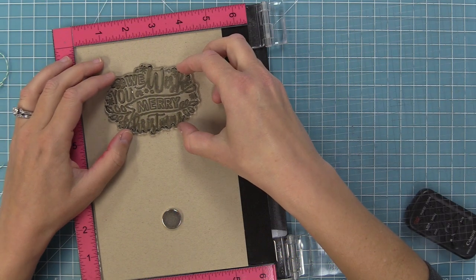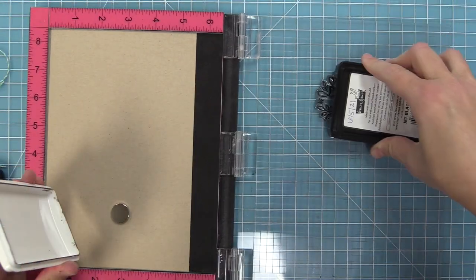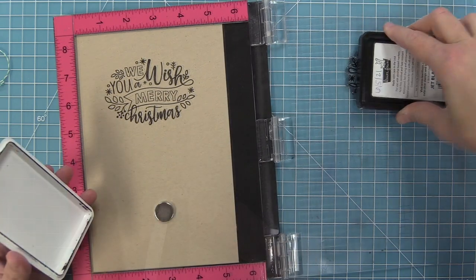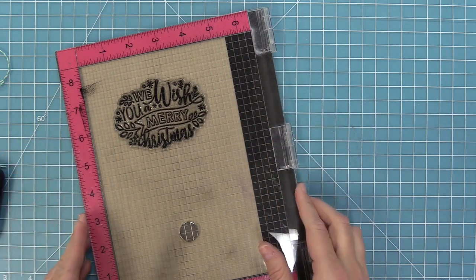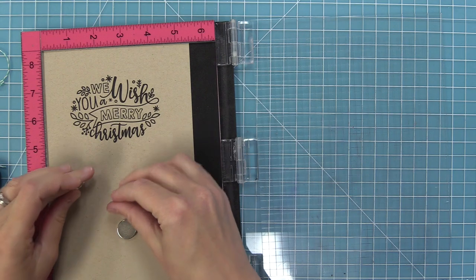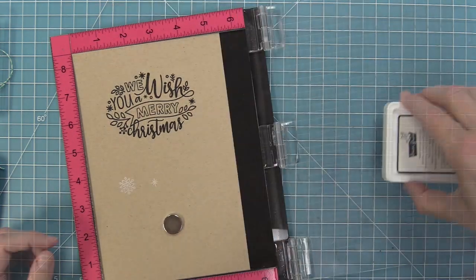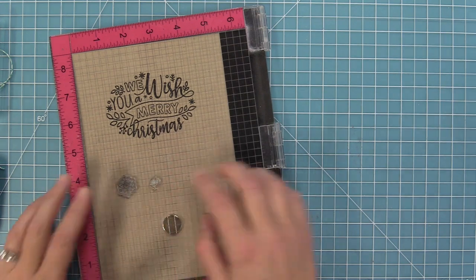Next up we're going to work with a big bold sentiment — the Giant Holiday Messages. This one is my absolute favorite: it says 'We Wish You a Merry Christmas.' We're going to stamp that out in some jet black ink onto some craft cardstock and double stamp it just so it has a nice bold look. We're also going to stamp some of the snowflakes from that same stamp set with some Yeti ink — a white pigment ink — onto the craft as well, and double stamp those once again to get a more bold image on the darker cardstock.